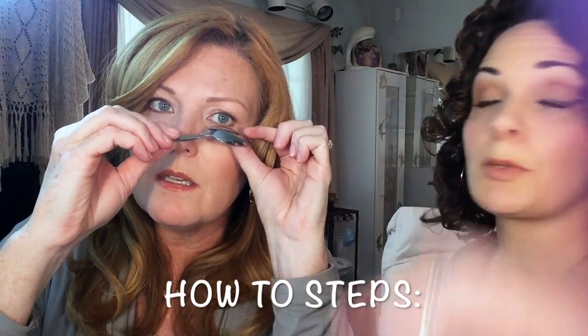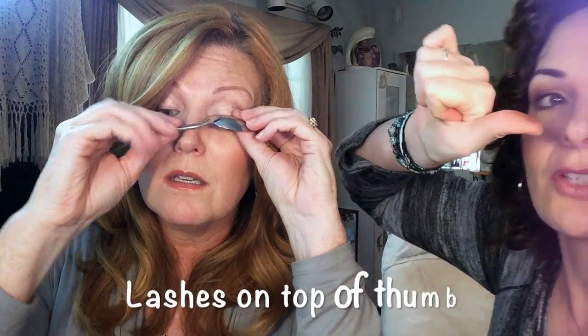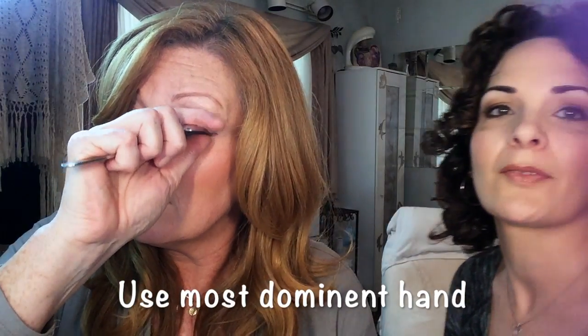So you put the spoon down — not to eat out of it! — and it goes on top of your lashes. Your lashes go in between your thumb and the cup of the spoon. It takes a little practice with which hand to use. You want to make sure you're not getting any skin, just like with a regular eyelash curler — and be careful not to get the bottom lashes.